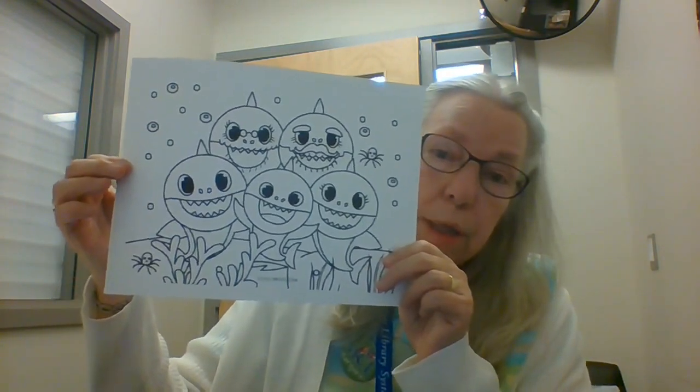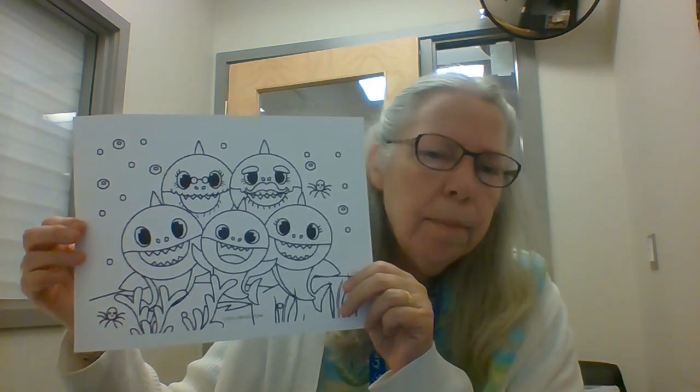So in your craft kit you're going to get four things. You're going to get something we haven't done for a very long time — it's a coloring sheet. Maybe you know this family: it's baby shark, mama shark, daddy shark, grandma and grandpa shark.